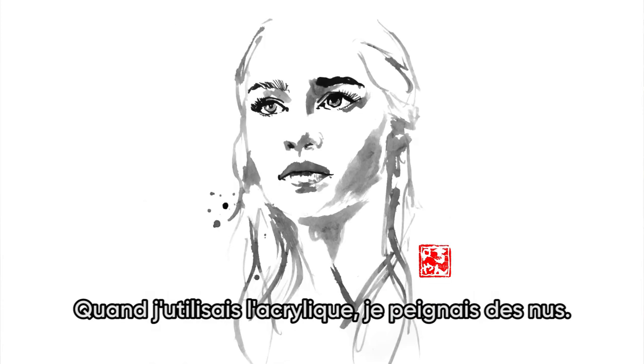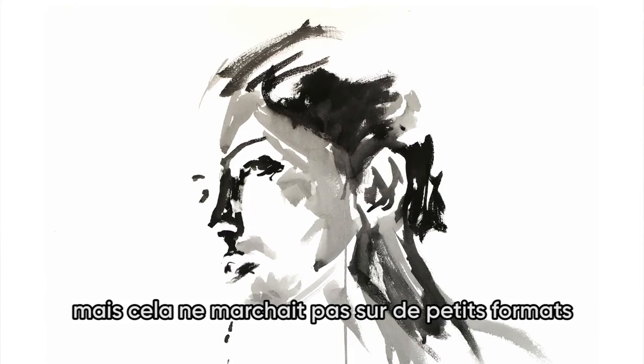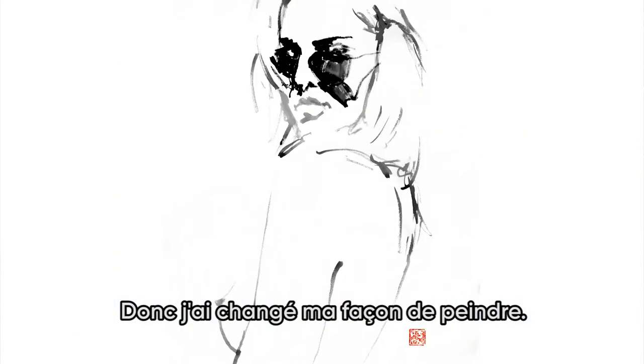When I was using acrylic, I was painting nudes, but it didn't work for me on a small format. I need bigger space to make bigger curves for the body, so I changed my way of painting.